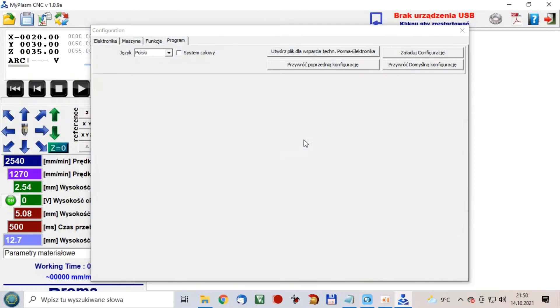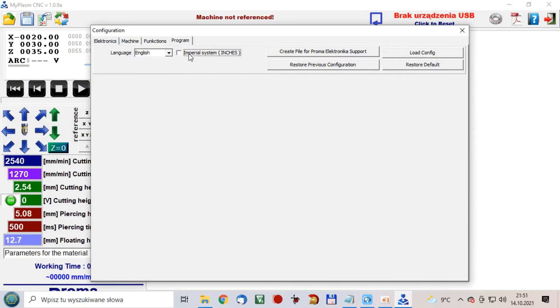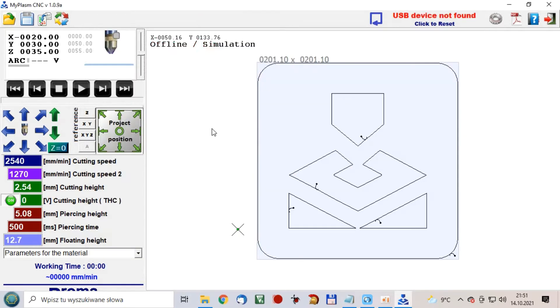When you run the software for the first time, select the language and the system in which the system will work — metric or imperial. In the upper right corner, you can see the current connection status with the controller. In this case, the device is not connected.